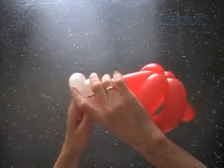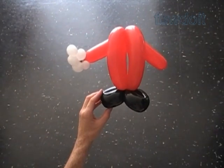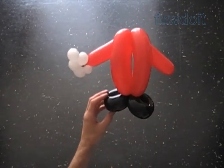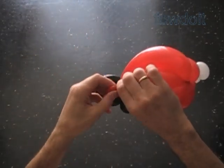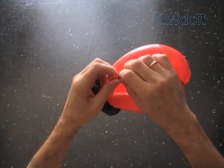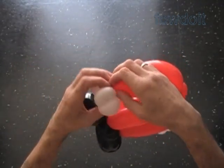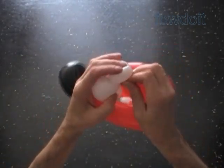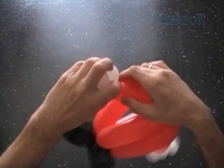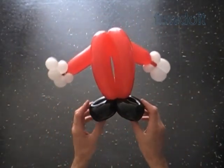Fix all bubbles in proper positions. Now we are going to attach the second hand. Let's twist a fingernail-size bubble at the very end of the second arm. Lock the free end of this little red bubble between bubbles of the second hand, and again fix all bubbles in proper positions. Congratulations, we have made the body with arms and legs.